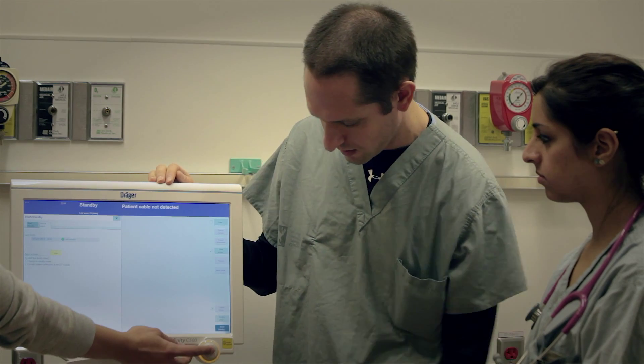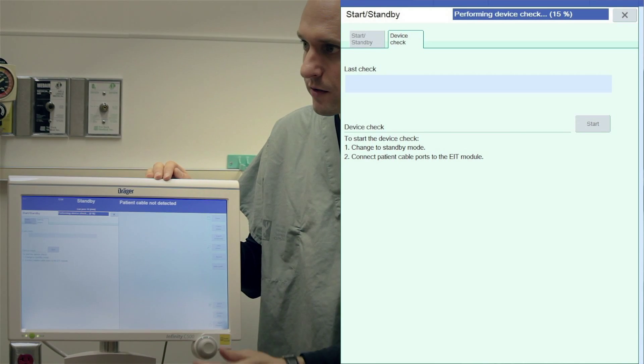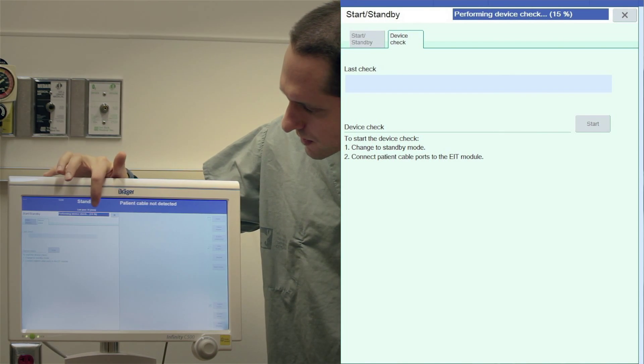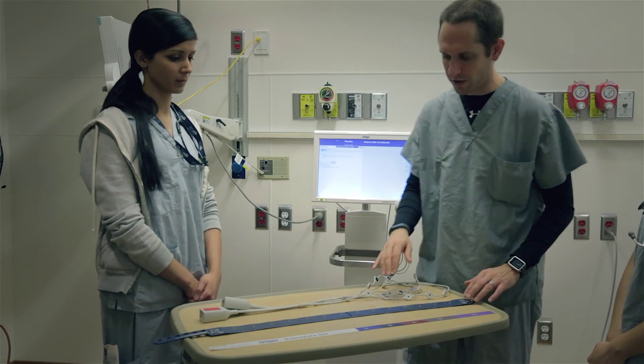Because the cable is plugged into the device, it will allow you to confirm. Anytime the circle is highlighted yellow, you need to confirm, and then this will take some time — it tells you what percent it's at. Now that we're waiting for the device check to complete, we're going to focus on the belt.